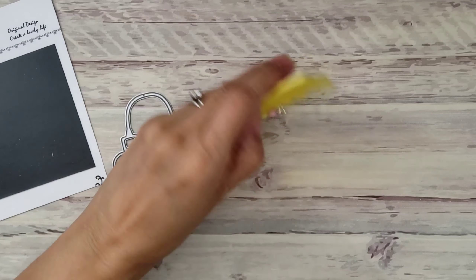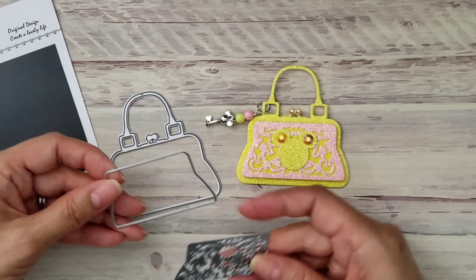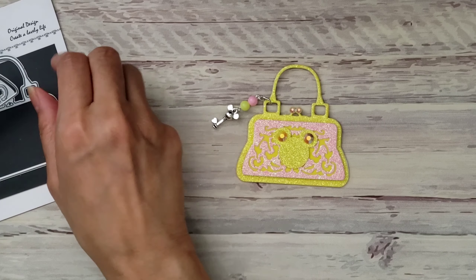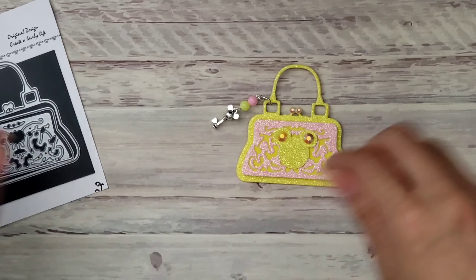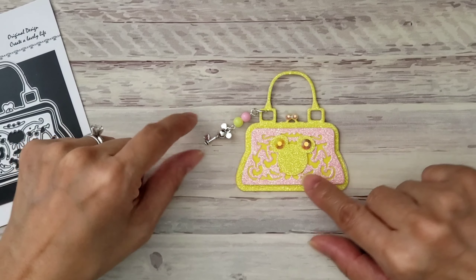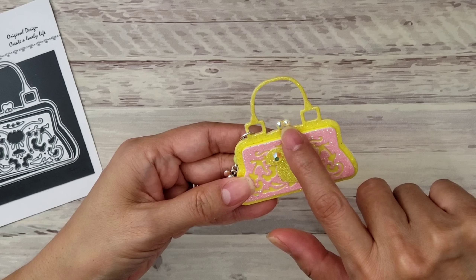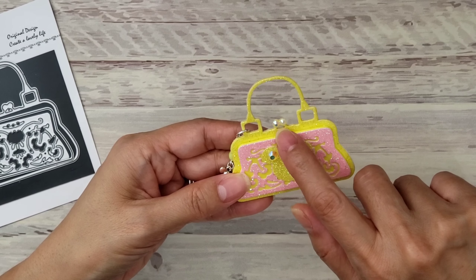So that's my first project for Alina. Now using the Lady Purse Shaker die — this die comes in three parts, with two layering dies. Here's the first one, and I have a Disney theme as you can see. I used all the dies, starting with cutting the background die with some glitter cardstock.